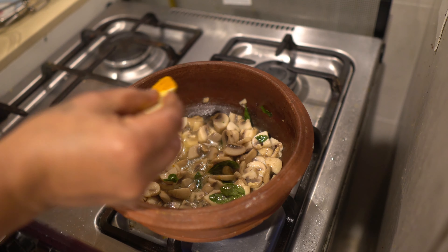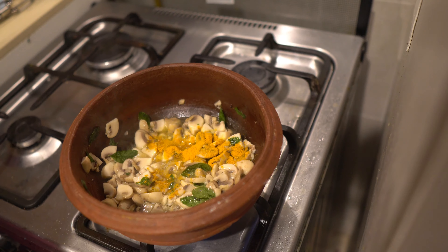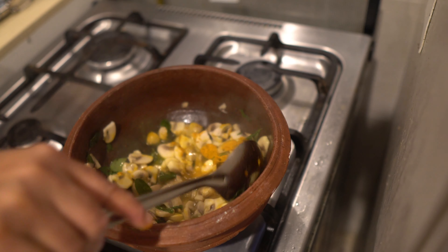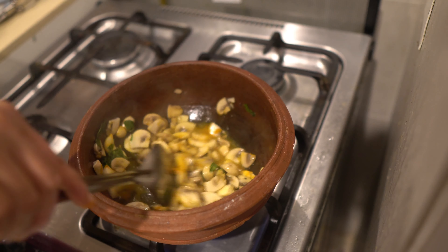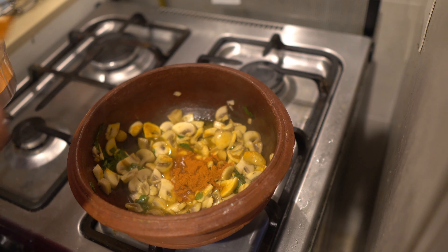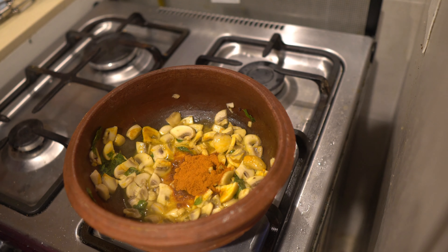Let's put the mushrooms in the pan. Let's put the mushrooms in the pan. Okay. Let's put the mushrooms in the pan.